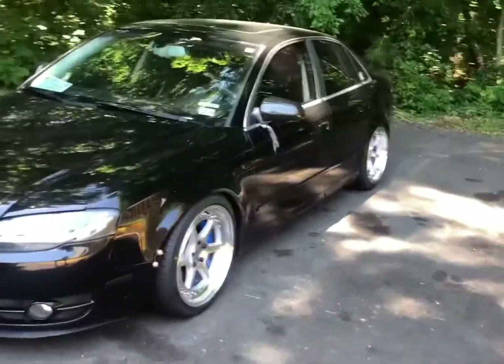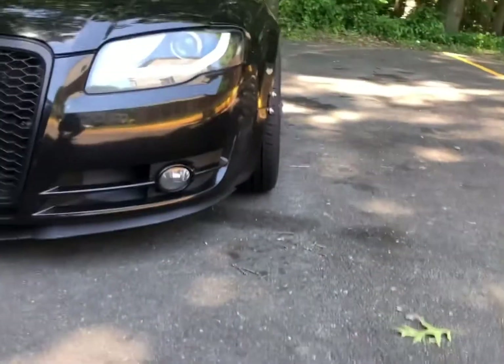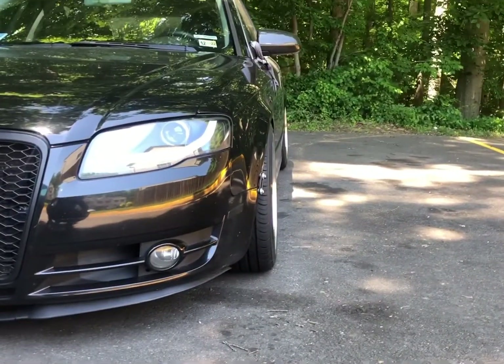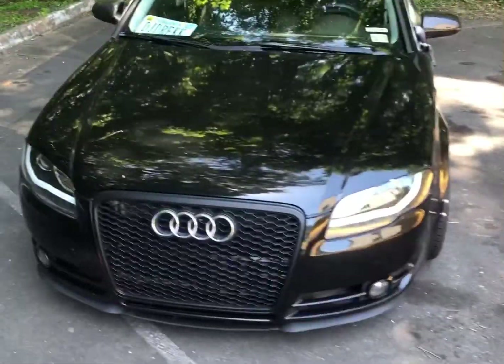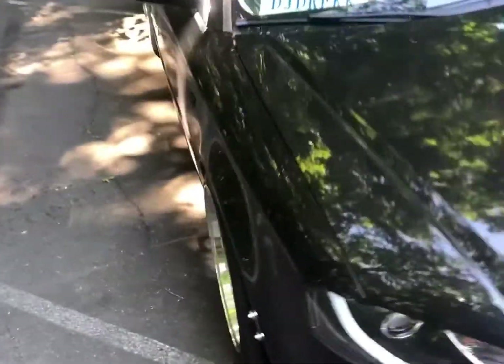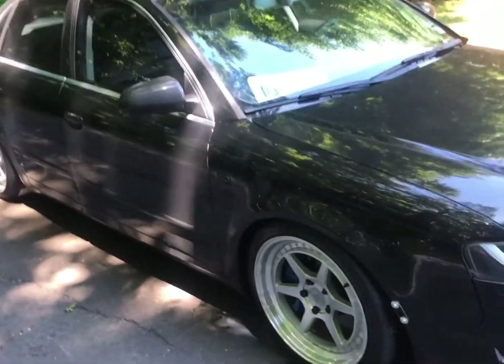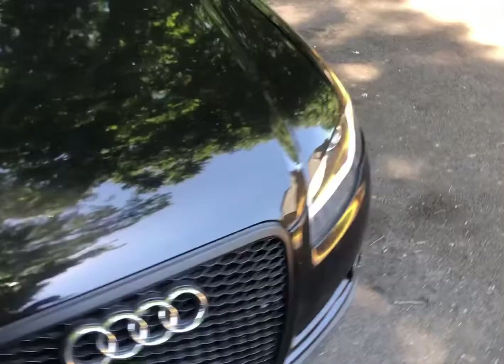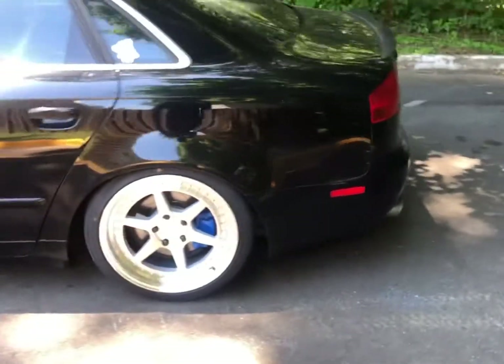The car is sitting right now — nice fitment. This is how it's going to look for the show. I'm going to Spring Fest 2022, Virginia Beach, on Sunday. Just going to wash it up and I'll be out there.